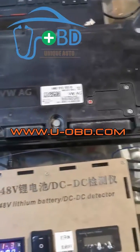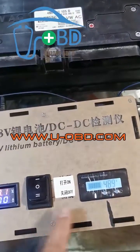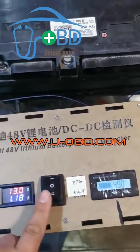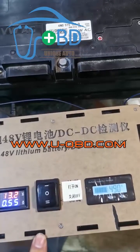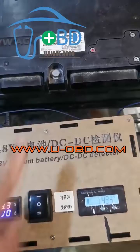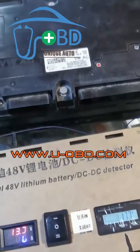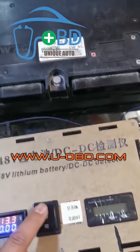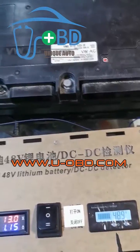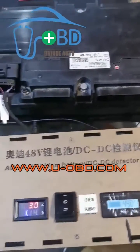Audi mild hybrid 48-volt battery test platform — activating the battery output on bench. After pressing the open or close button on the test platform, you can hear the snap sounds from the relay inside pulling in or cutting off. When pressing the close button, the 48-volt voltage output will be cut off. Press the open button, the relay inside pulls in. You can view the battery output voltage number on the small LCD.